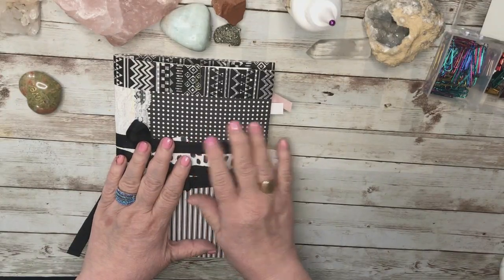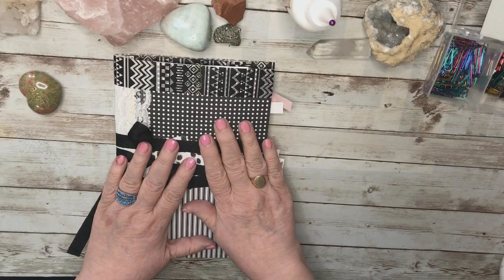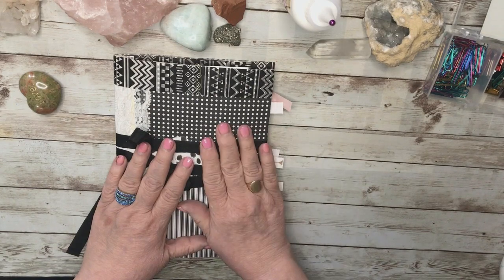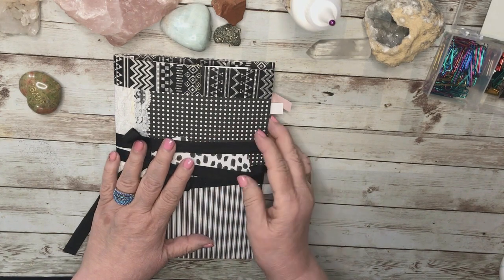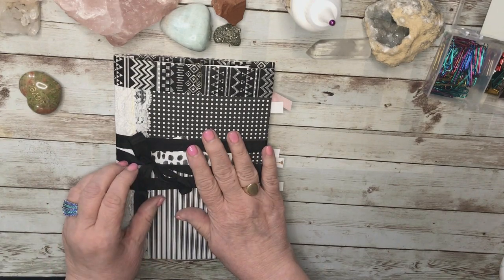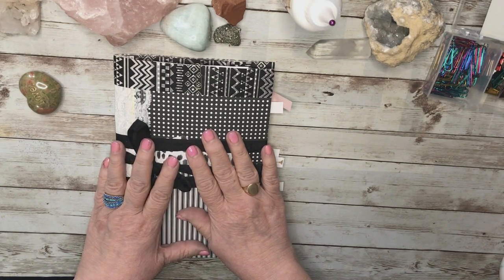Hello! I love my black and white junk journal, this one. I've been working on it for a while now and it is close to being finished, if it's ever going to be finished, because I'll keep adding quotations and poems into it. I would like to work on a few elements and pages, and I thought I would make a video of this. My name is Laura and I'm from the Queen of Mirth. One of my passions is junk journaling and another passion is sharing what I know, which is what I'm doing right now.